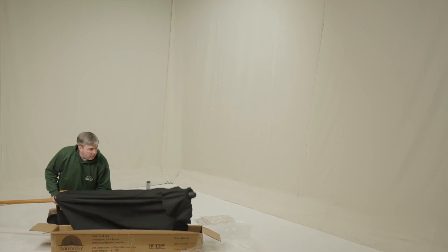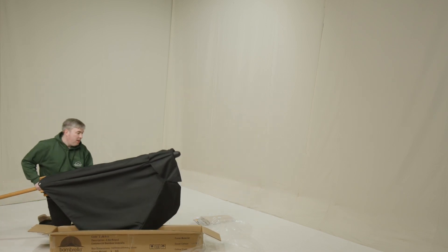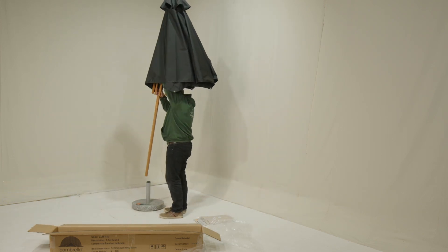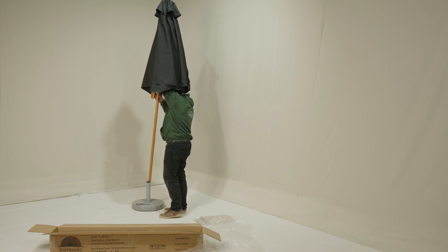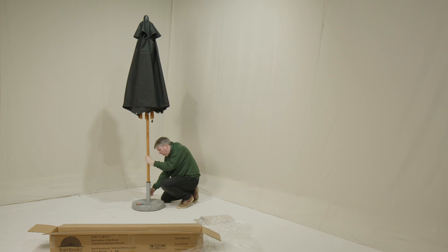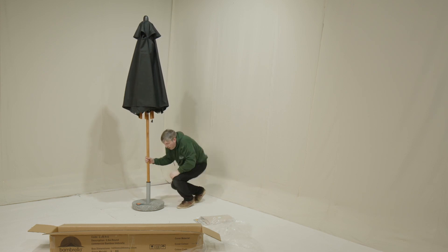Pick up your canopy and make sure your base is ready. Lift and fold into the base. Apply the tightening bolt on your base to make sure it doesn't move about.